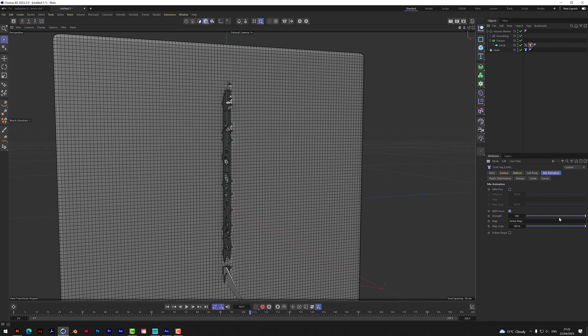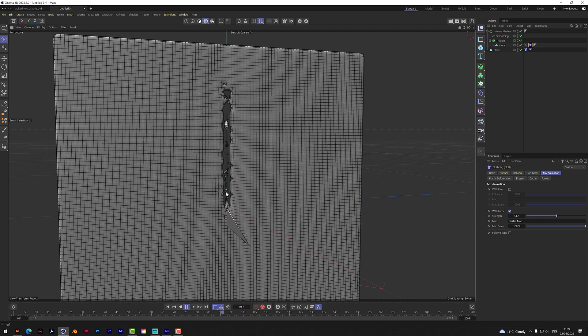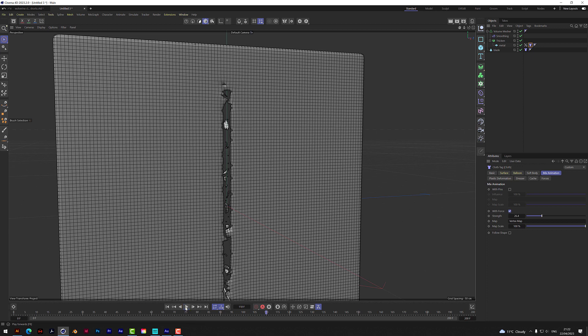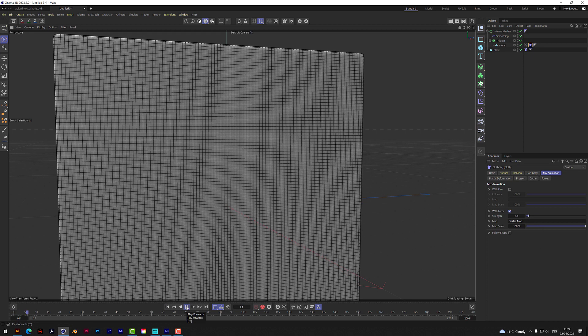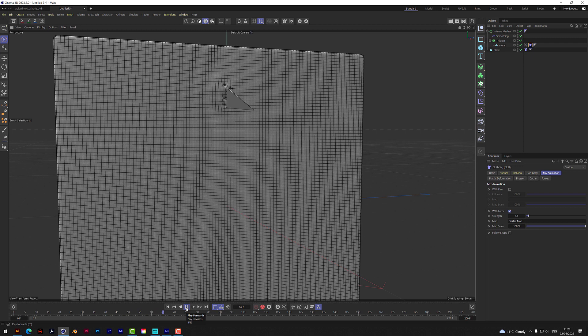We've got gravity on. Let's look at mix animation at 100 — let's try bringing that down, take the strength down a little bit, and see if that gives us a better effect. Getting bits dropping a bit more. I actually want the pieces to kind of drop because we've got gravity on.